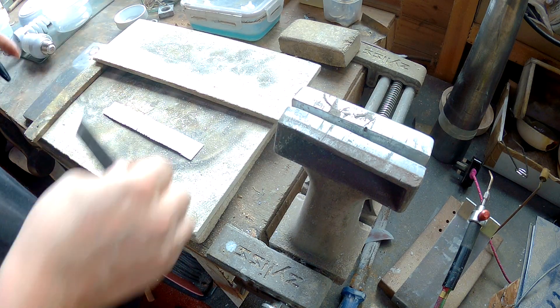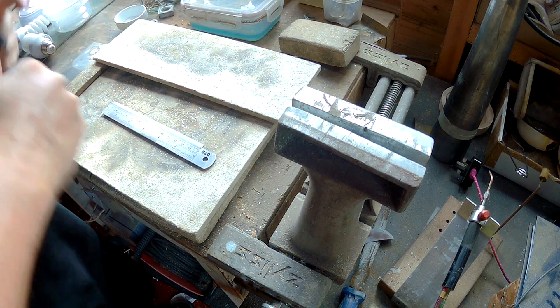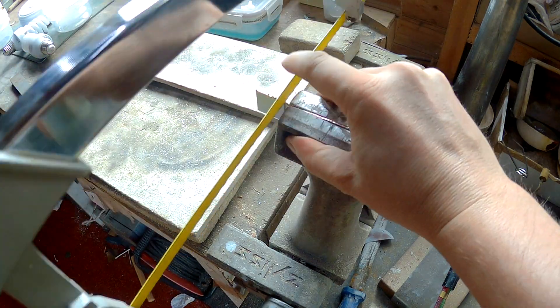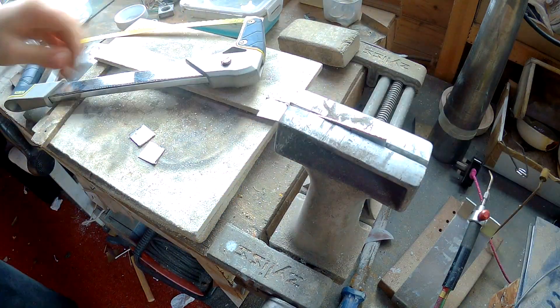I've just got a small piece of copper — just an off-cut. I think it's 0.3mm and I'm going to cut that up into six roughly equal pieces.